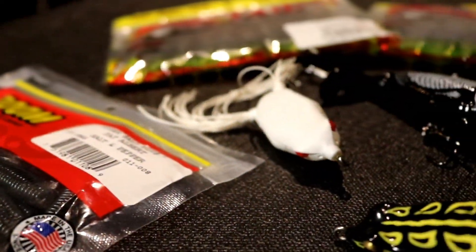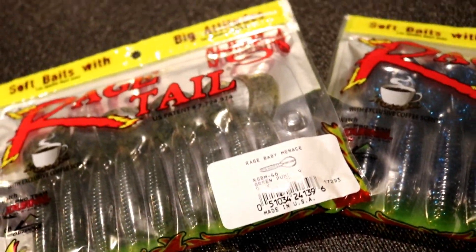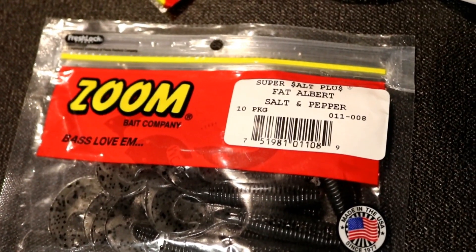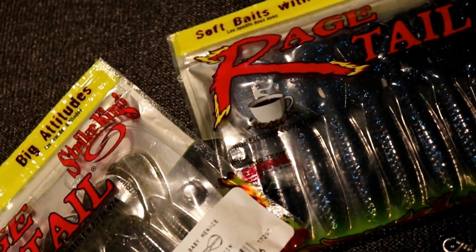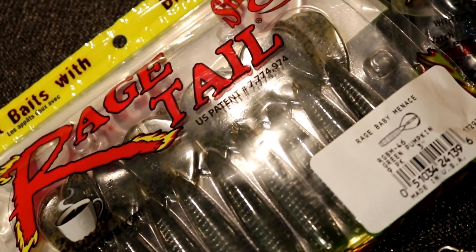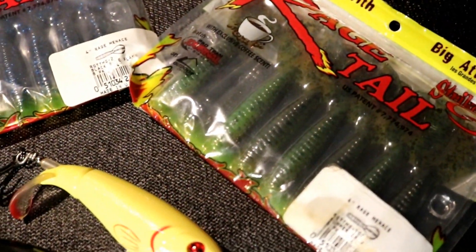I bought a few things — let me show you right now what I bought. I got some plastics: some Zoom grubs in salt and pepper color, a good color for clear water. Got some Rage Menace with Strike King — you guys know I like Strike King products — in black and blue, baby bass, green pumpkin, and some four-inch Summer Crawl. Those are my plastics for swim jig trailers.